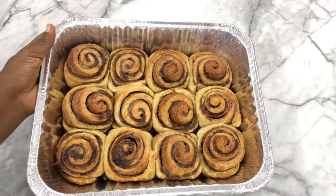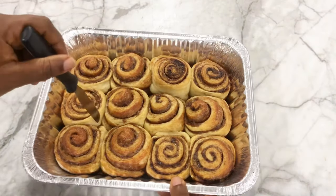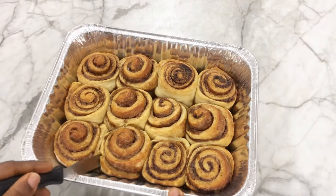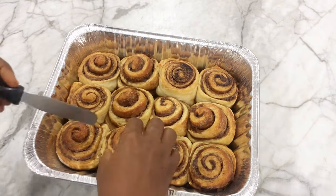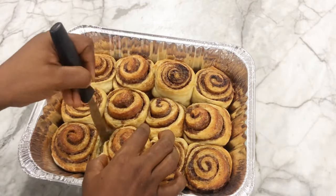You can go ahead and add your topping of choice — a cream cheese frosting, or a simple sugar glaze made with powdered sugar and a little water. Just glaze over and enjoy. I'm going to pull one out to show you how fluffy and nice these cinnamon rolls are.